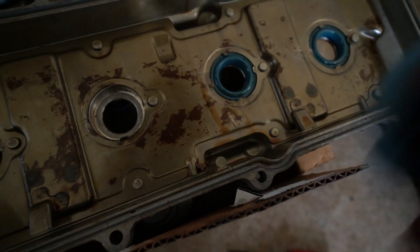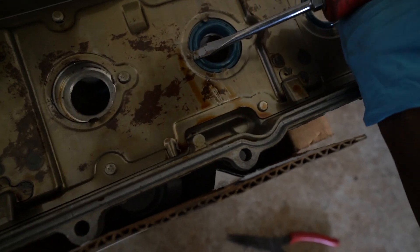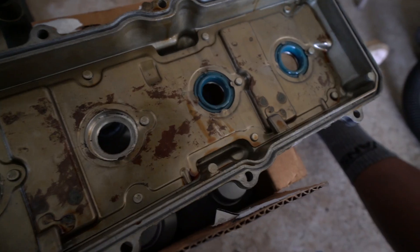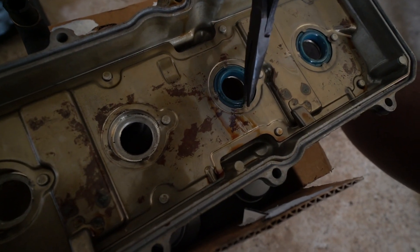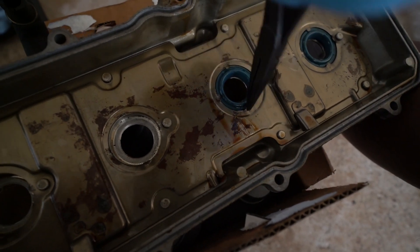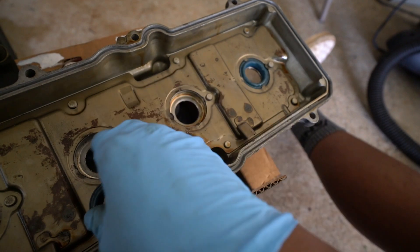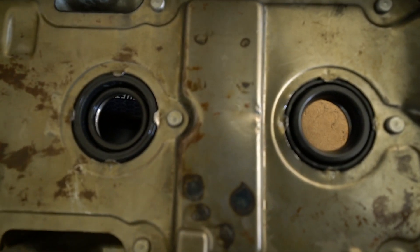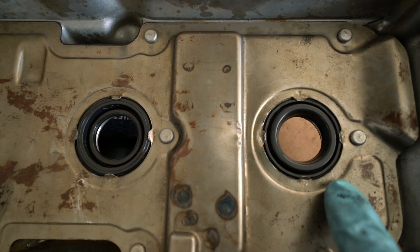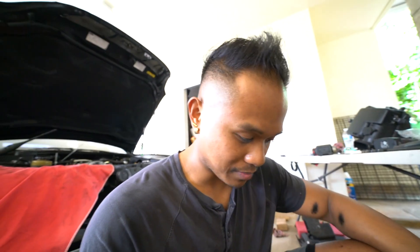That side wasn't too bad, a little tight. The other side is going to be worse. Here's how I'm doing it — just bending these tabs back with the pliers. Almost had it but I messed up: I had the beveled side of the tube seals facing the wrong way. The beveled side should face towards the engine.